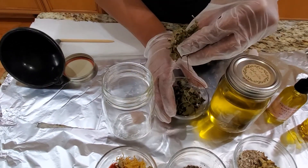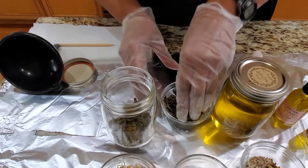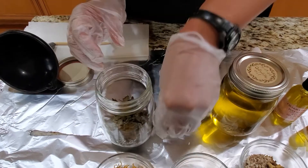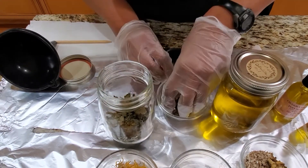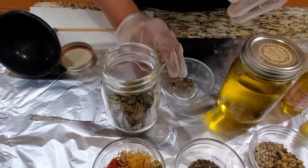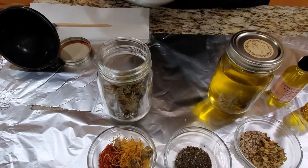Right now I'm getting ready to add in the gotu kola. This dry herb is good for skin tightening. We're just going to put that in there — this is one of the main stars of the show. As you can see, it's going to take up most of the jar.